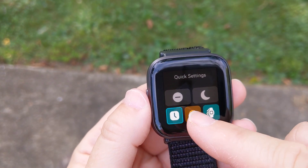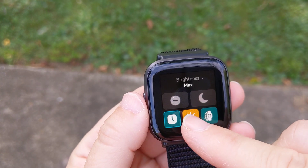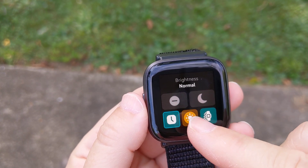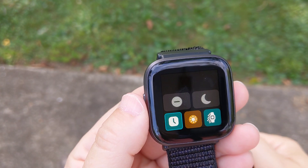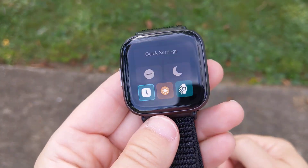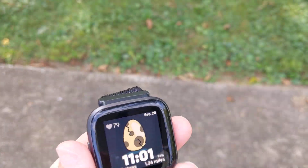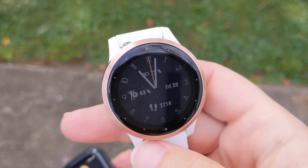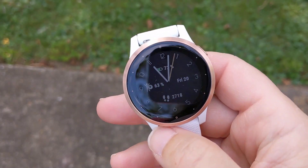With always-on display on, I don't really need tilt to wake. Then you have your screen brightness settings — Max and Dim. I'm pretty sure it has an ambient light sensor, but I'll have to look that up when I do the full review. It is easy to see outdoors, though not as good as the Vivoactive — the Garmin uses a transflective display which just gets better and better in brighter sunlight.